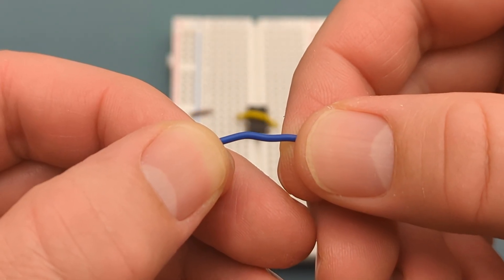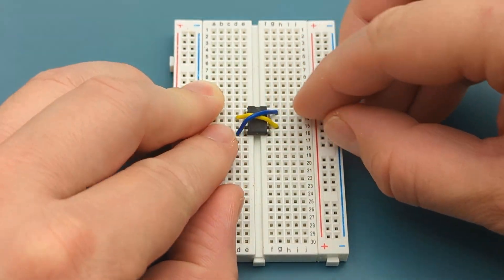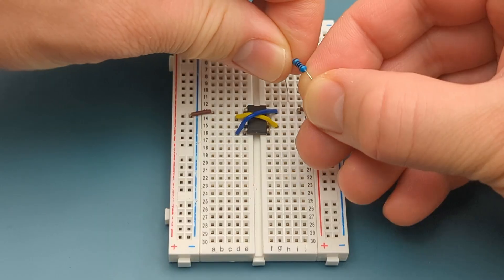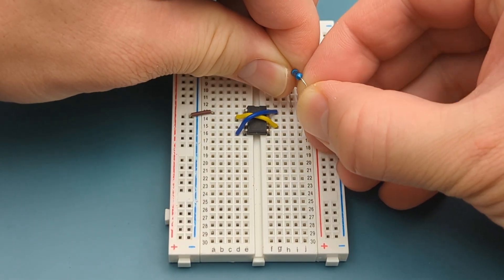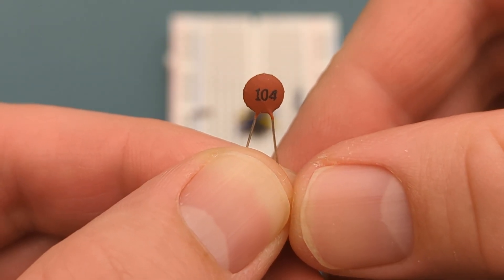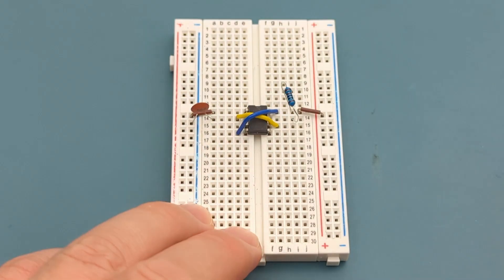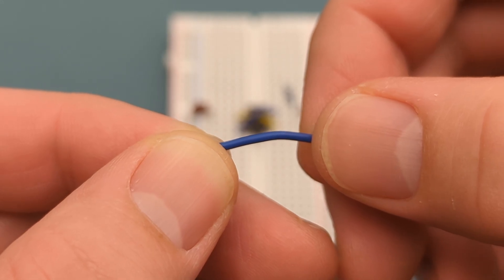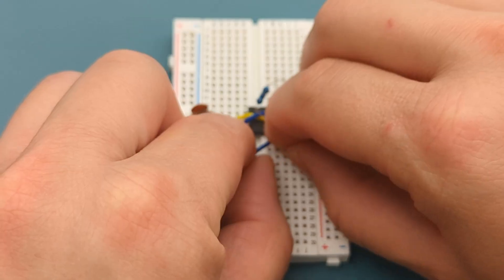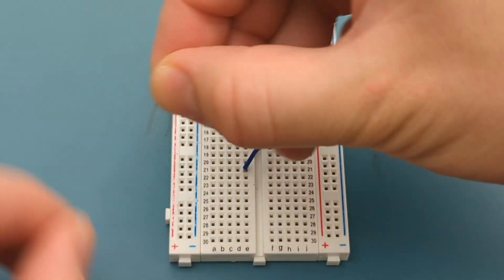Use a jumper wire to connect pin 4 or reset to pin 8 or VCC. Bend the ends of a 1000 ohm resistor and insert it into pin 7 or discharge and pin 8 or VCC. Insert a 100 nanofarad ceramic capacitor into pin 2 or trigger and the negative rail. Insert a jumper wire into pin 5 or control a few rows below the 555 timer.